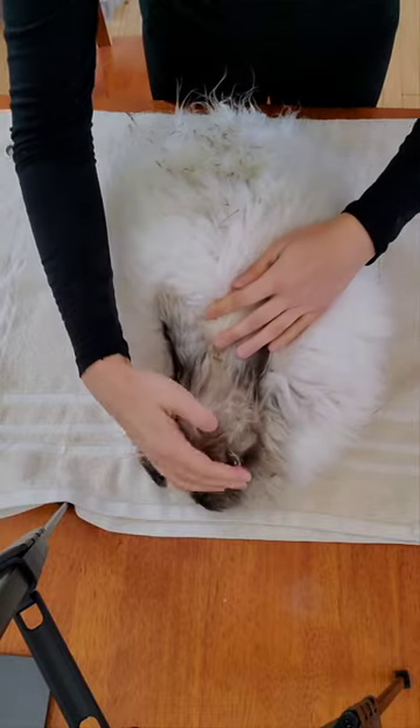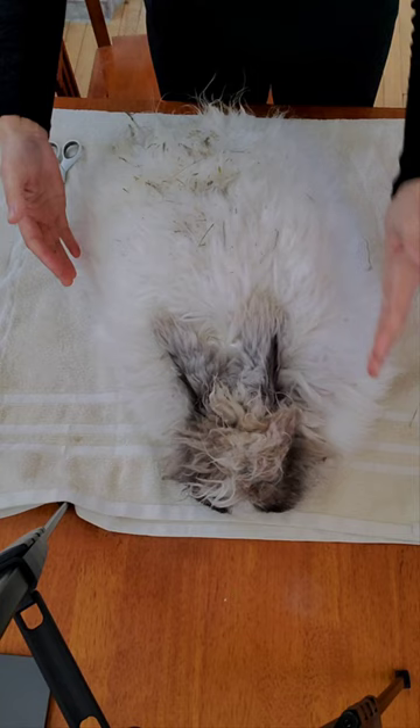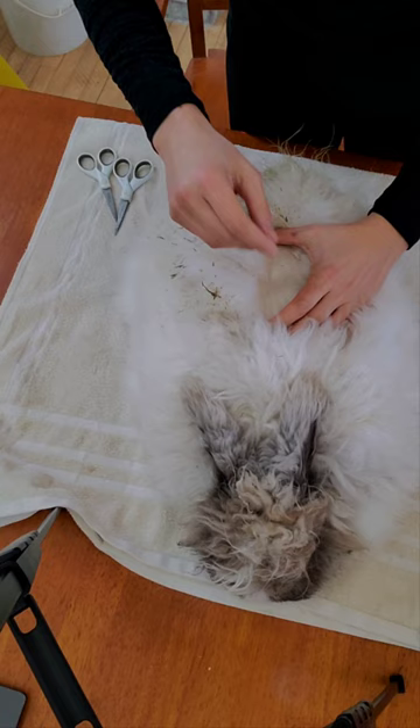Good morning everyone, it's Stephanie from Revitree and Yarns. We have Arthur with us, and Arthur has a lot of hay in his wool. On the top of his wool there's a lot of hay. This is all full of hay, though the hay doesn't go very far down.